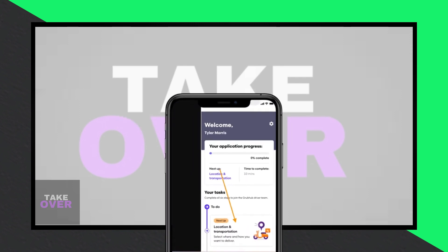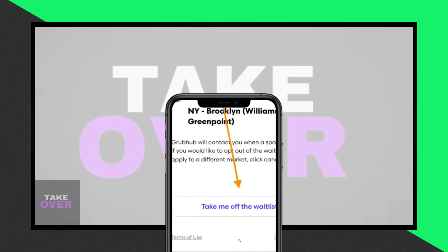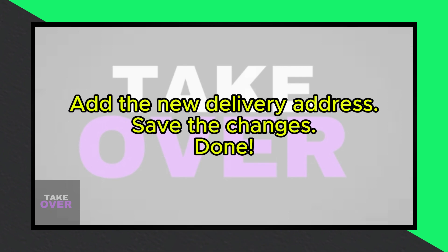Next, tap on 'take me off the waitlist.' You'll then be directed to a page where you can add a new address. Simply input the new address where you'd like to deliver, and you're all set.